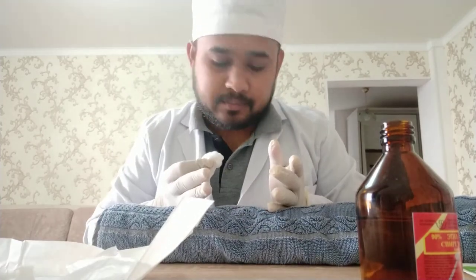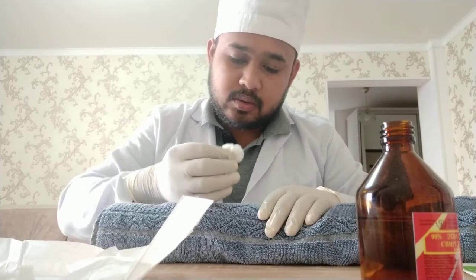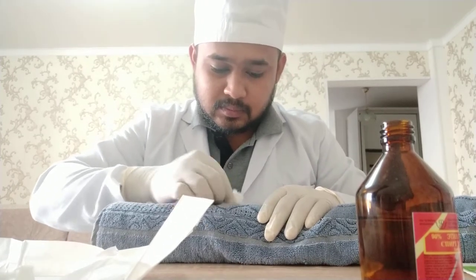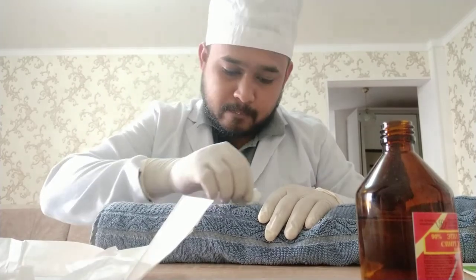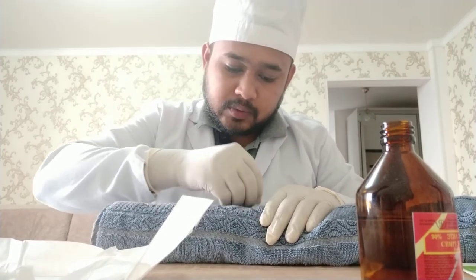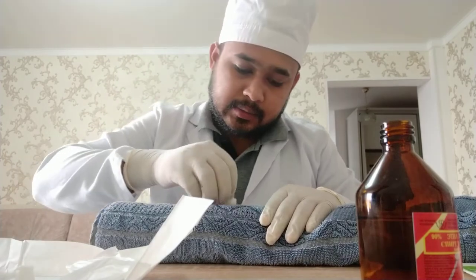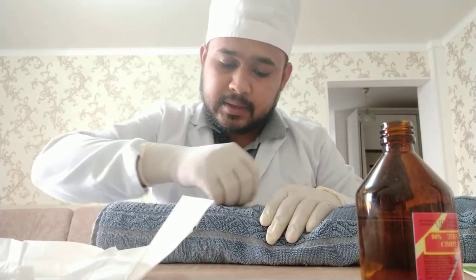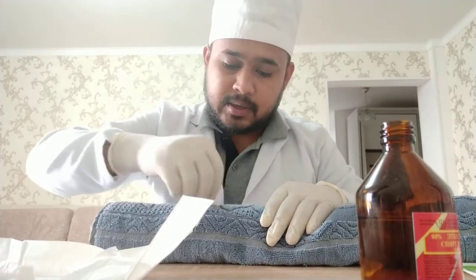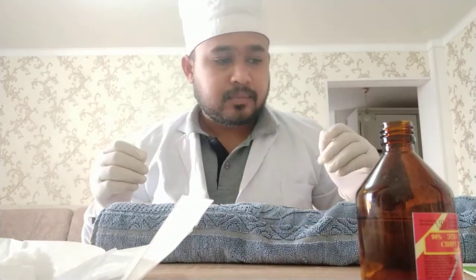In the cubital vein — not popliteal. So I will disinfect the area very widely: first of all in a horizontal movement from up to down, and then in a vertical movement, and then circling — just elaborate the area. Now it's fine, now I have disinfected the area.